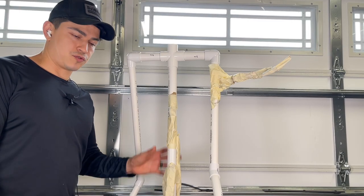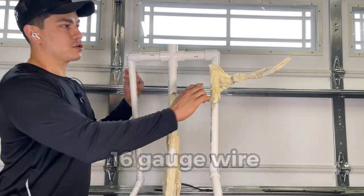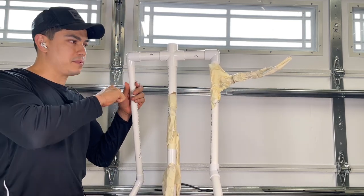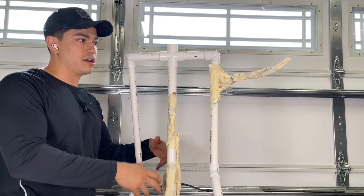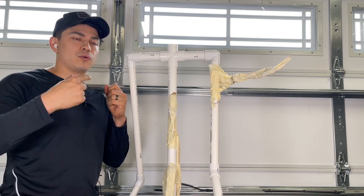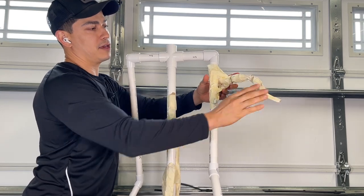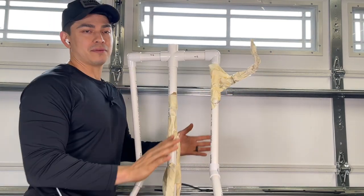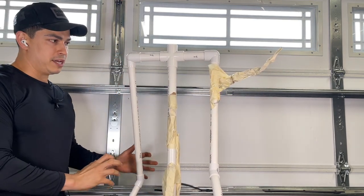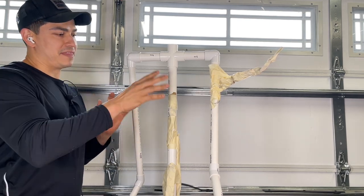Once we're somewhat done with the trunk, we're going to use 16-gauge wire to make these sort of offshoots. We're just going to cut a piece of wire, wrap it around the PVC, and then — just like we did the rest of the trunk — get some newspaper, wrap it around the wire, and wrap it with masking tape. The reason we put wire on the inside is that later, if you want to change the shape, you can easily do it. We're going to put them in various places to give it spikes or little offshoots and branches here and there.